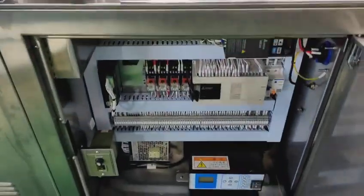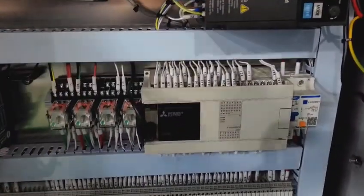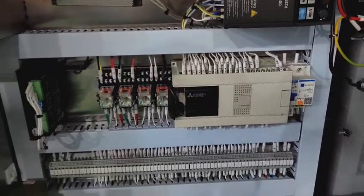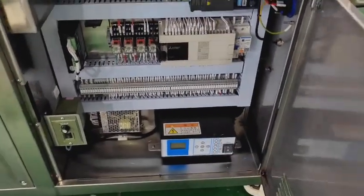Here is the inside of the machine. You can see we use the Mitsubishi PLC, with all the labels for each wiring, so it is easy to inspect the machine. And there is also the ultrasonic control box.